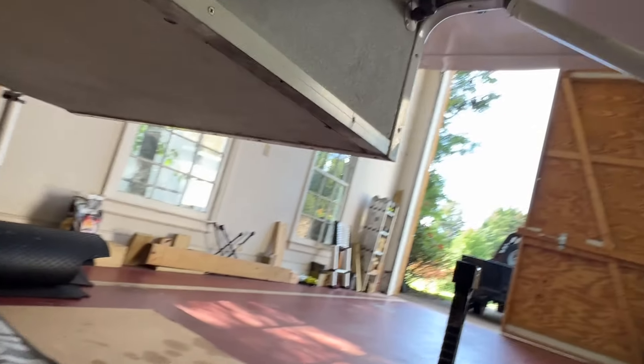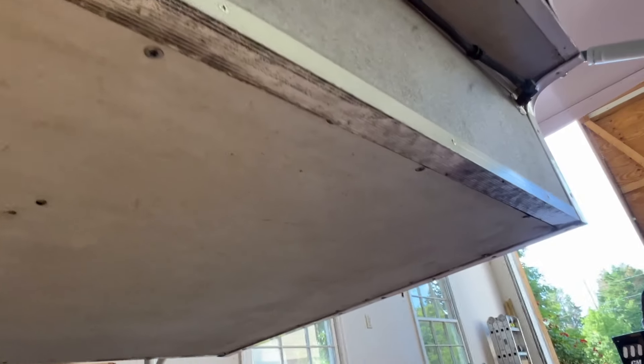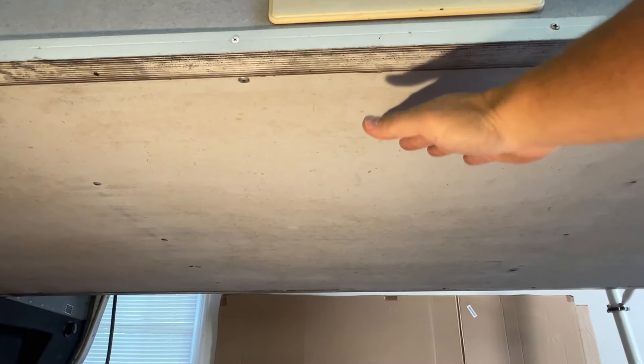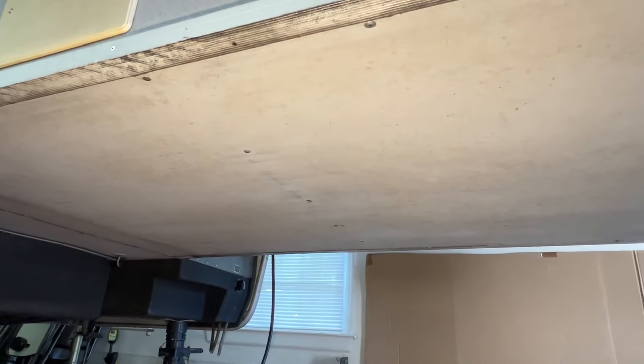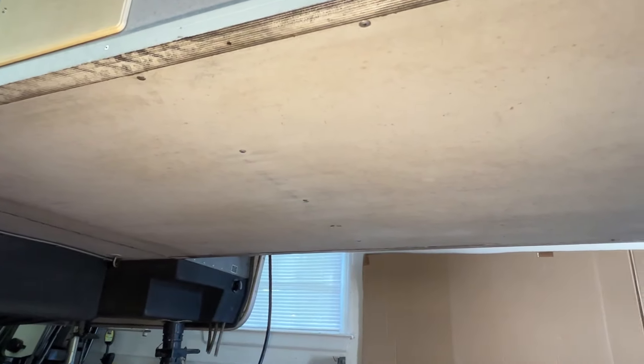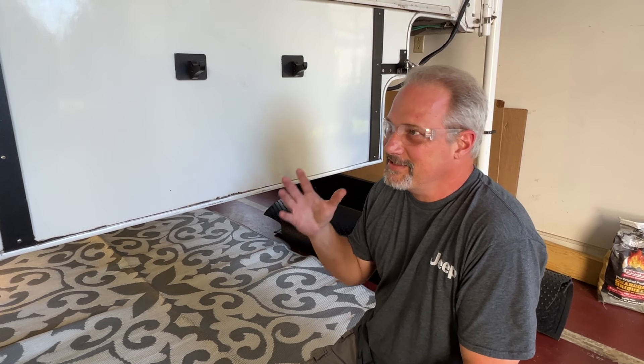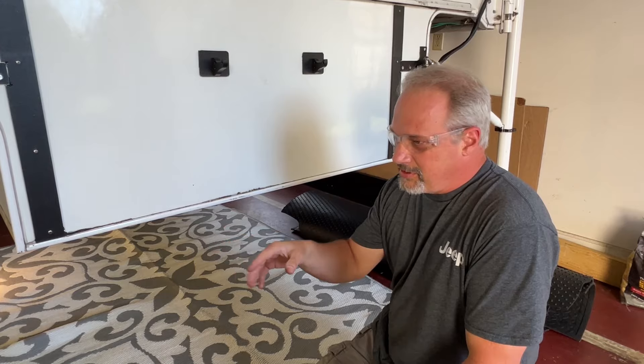We've got to get underneath the camper — it's just a panel underneath that we have to remove. There are screws all the way around, so we'll unscrew it and hopefully this whole panel will just drop down so we can look inside the belly of the Lance. One thing I hate about working on a truck camper is having to get underneath them — kind of sketchy, you're relying on the four legs of the camper. I'm going to put some jack stands underneath it with a six-by-six as support just in case.